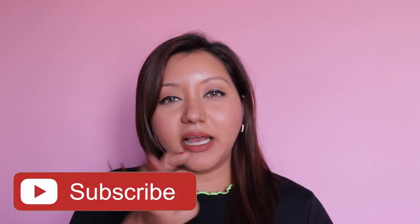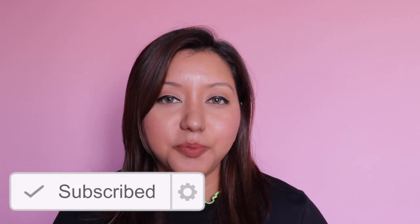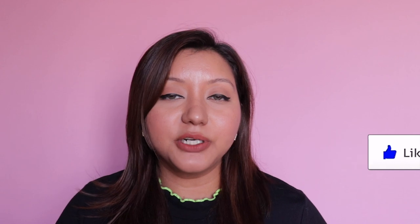That wraps up today's video, I hope you all enjoyed it. Don't forget to hit the subscribe button and the bell icon to be notified whenever I upload, like the video, and comment below if you have any questions or requests. Follow me on my socials — it's Shanaya on Instagram and Shanaya on Twitter. Until next time, take care, bye!